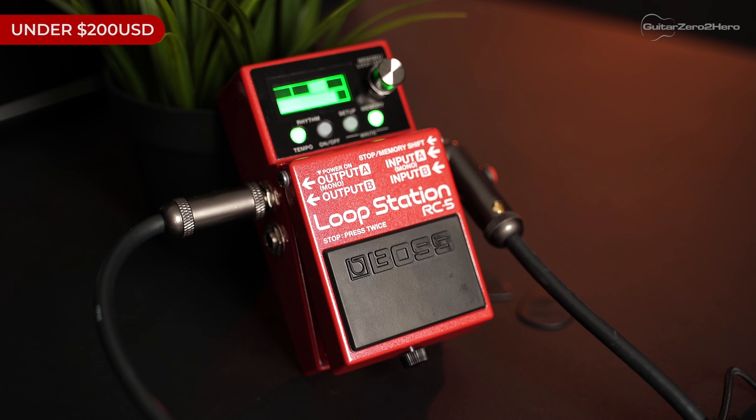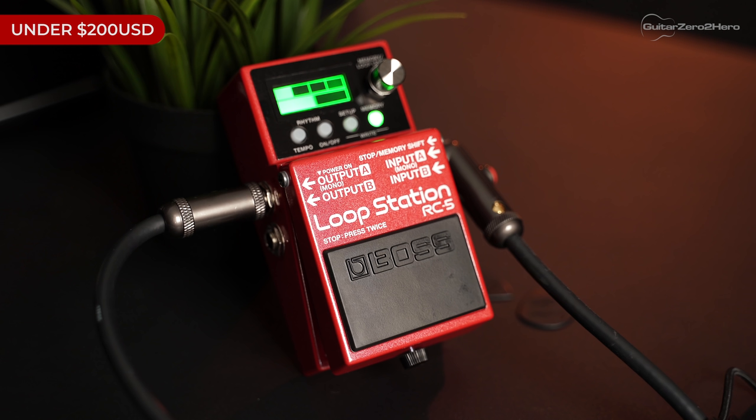My next pick for under $200 is the new Boss RC5 looper pedal. If you want to improve your improvising, become a better songwriter, or just get inspiration, you 100 percent need a looper pedal. They're so much fun — you can spend hours creating loops and jamming on top of them. The RC5 is essentially the upgrade from the RC3 at the same price, so you'd be silly not to get the RC5 with all its updated features.